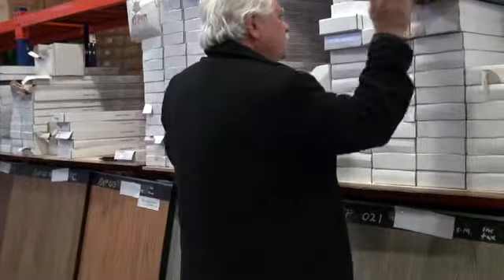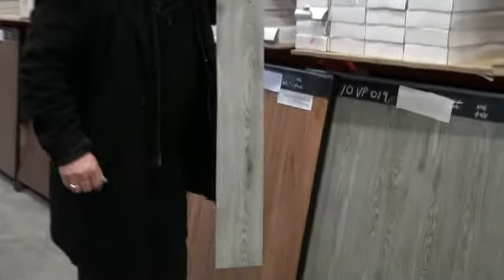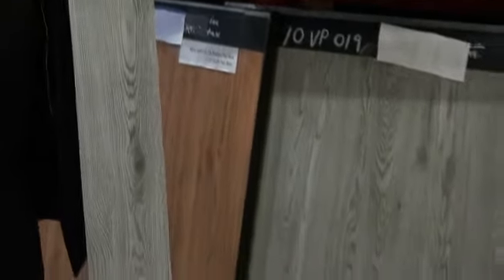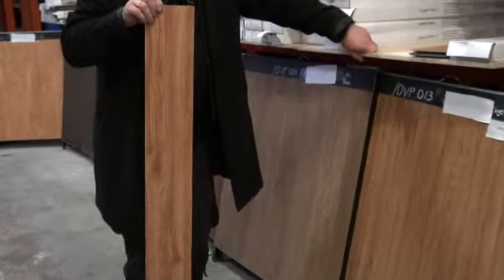If you are in Marrickville or in Sydney, pop into our warehouse and you can see them in real life. The next plank is called 10VP019 — it's a nice light grey plank. So the difference between the 10VP021 and the 10VP019 is they are predominantly grey, but one is more of a smoky grey and the other one is more of a pure grey. Moving along — 10VP013 is a nice light brown plank.